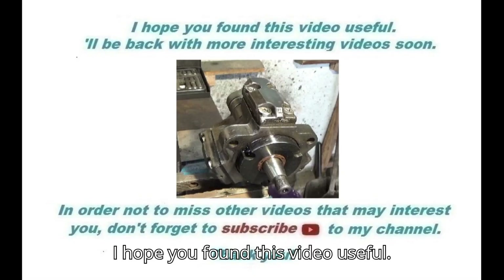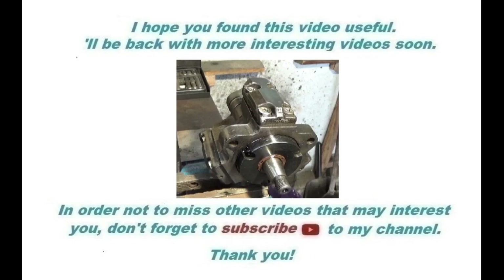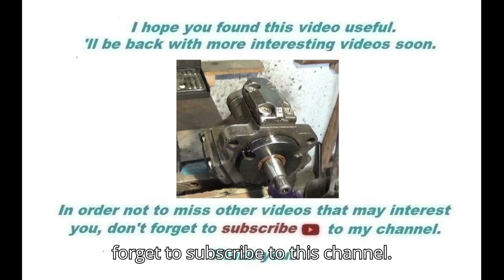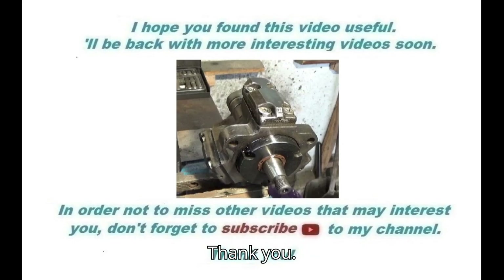I hope you found this video useful. I'll be back with more interesting videos soon. In order not to miss other videos that may interest you, don't forget to subscribe to this channel. Thank you.